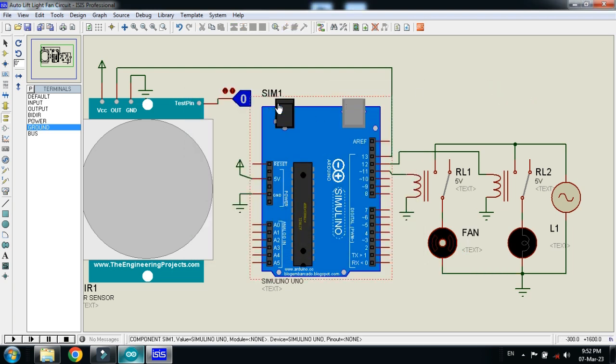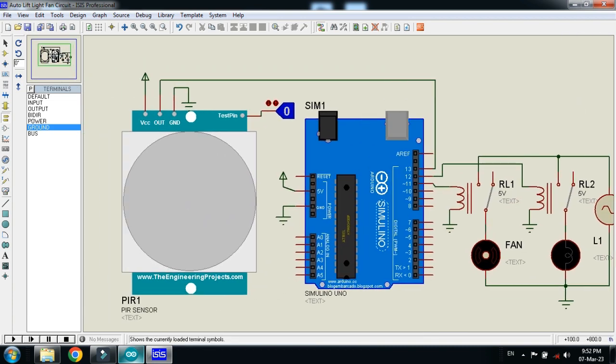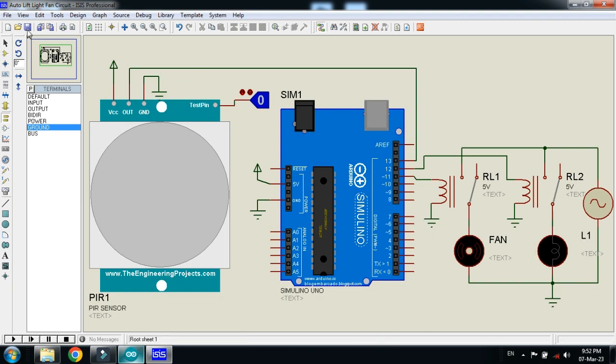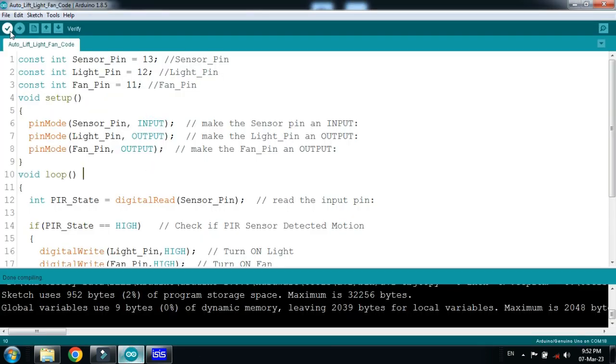Now it's almost ready and it's time to write the code for it. Let me zoom in so you can see it clearly. Here is the code — comments are written with every line. Let me run it.